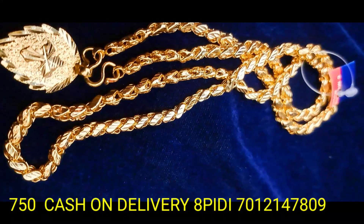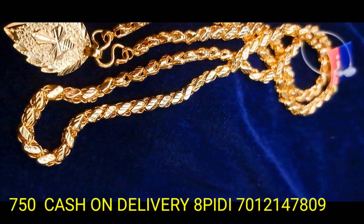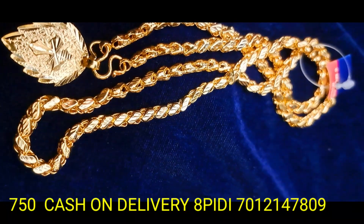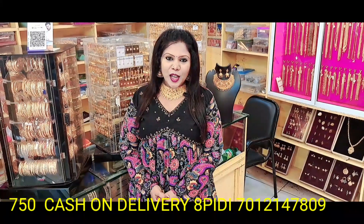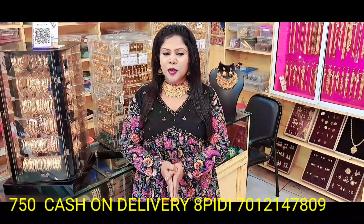This is a beautiful chain, 24 inches. Gold and similar matchable items — it's a great product. The video links are all very good. It's 24 inches long.